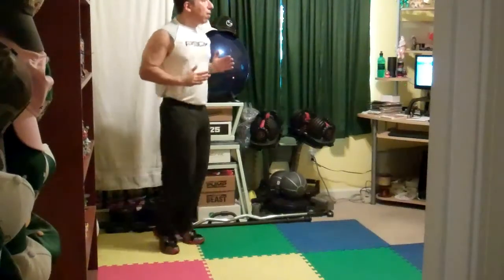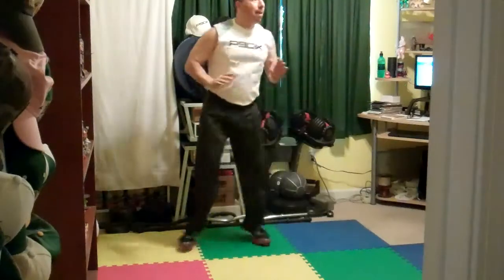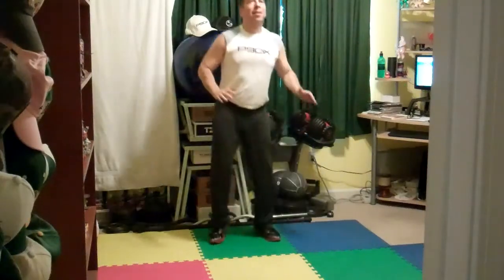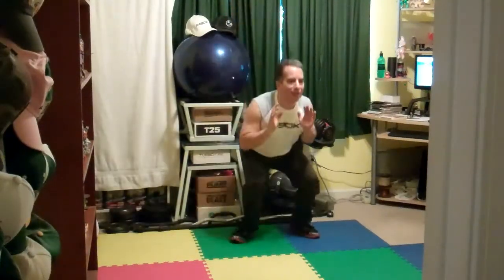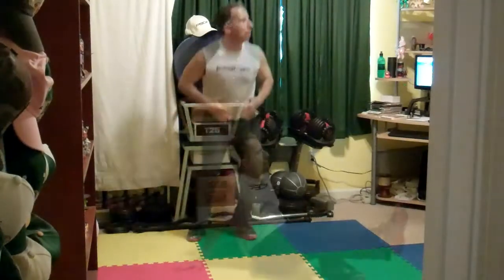Keep those feet moving fast. Spread up, core tight, push the butt back, land softly. Back is flat, core tight, head in neutral spine. Put your hands on your stomach when you come up — hands on your stomach, feel it. That means you're sitting with these hands.